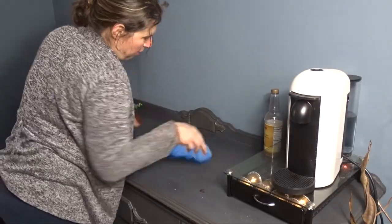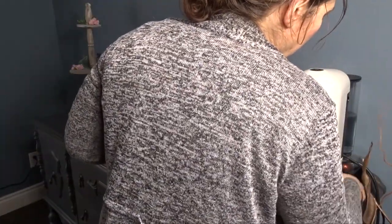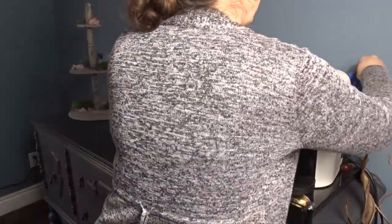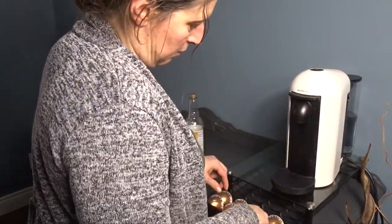After I finish dusting, I move on to this three-tier tray that I had actually DIY'd over on my DIY channel. I keep it in my dining room because it is the only spot that it looks good, in my opinion.